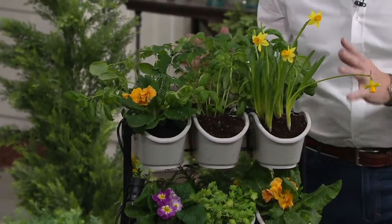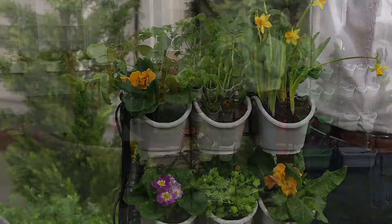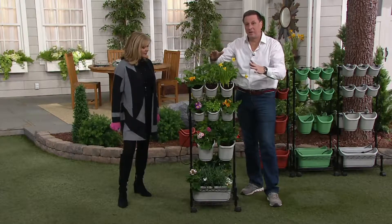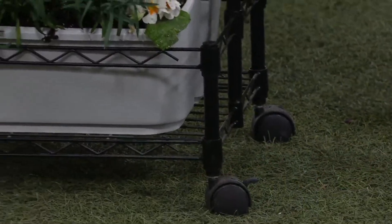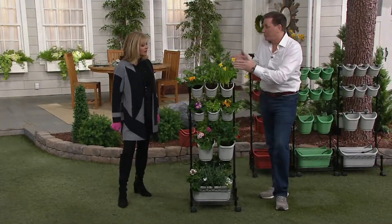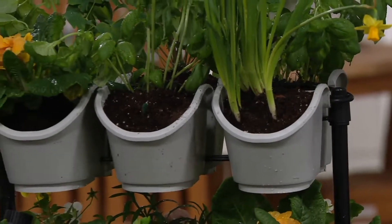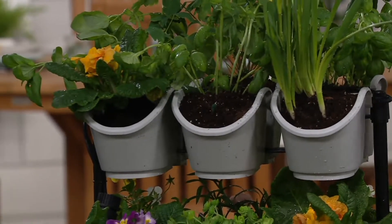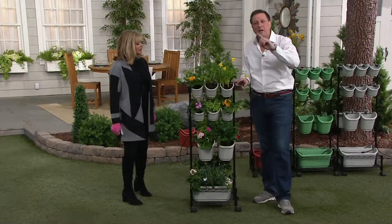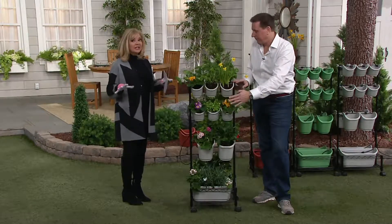What we have here is 18 different compartments. First of all, it's on wheels, so when it gets cold outside in the Northeast, you can pull it inside so your plants don't have to die. Two, it has drip irrigation throughout — all you do is hook this up to your garden hose or faucet and it slowly delivers the right amount of water. Three, it's a great incubator. If you want to start things from seed, do it on this — this is the time of year.